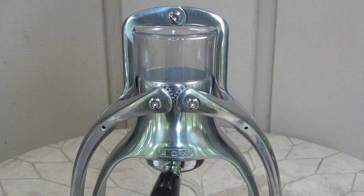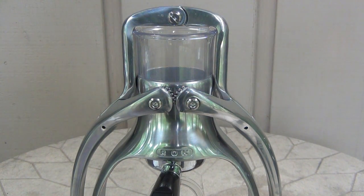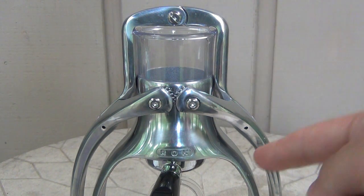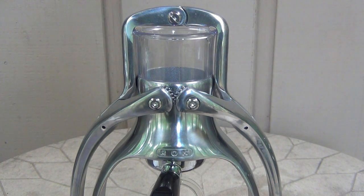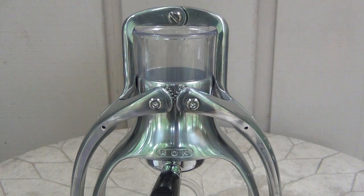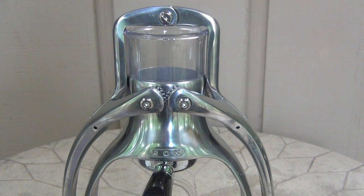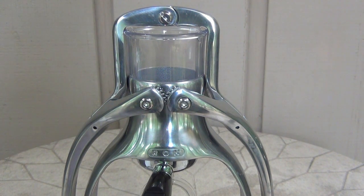That is my review of the ROK espresso machine. I got this from Whole Latte Love — I've gotten pretty much all my coffee stuff from them; they have some of the best prices for anything coffee related. I also got a coffee grinder specifically because I got this machine, and I might do a review on that in the future. It's a really good machine and it's very versatile. That's what this has over other espresso machines — there are hundreds of them, but this one's biggest selling point is portability and no electricity required. Hope you enjoy the review, post your comments below, and have a great day!